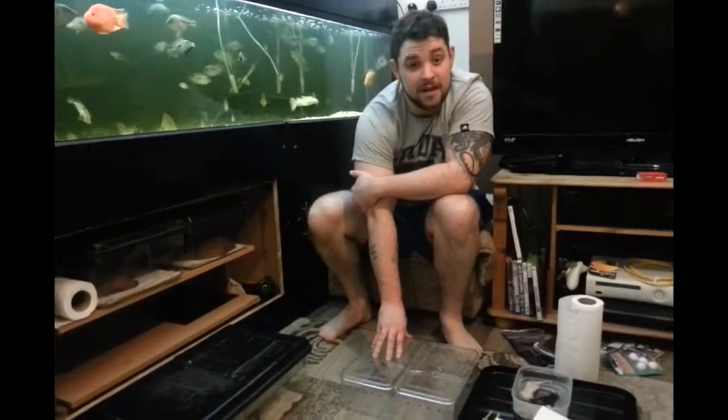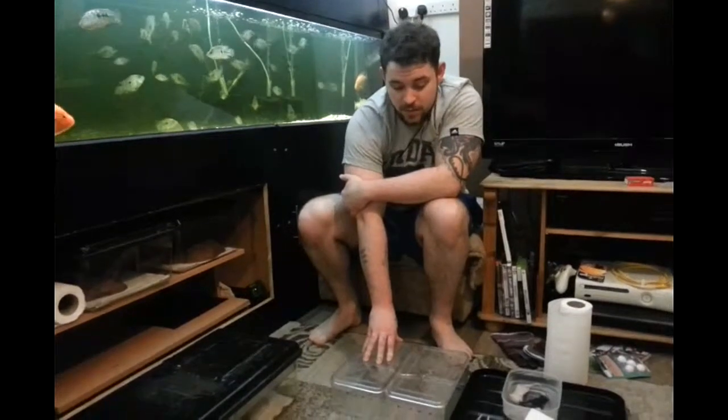I feed my corn snakes out of the enclosure. If you feed them out of the enclosure, you've got less chance of getting nabbed when they're hungry. But first of all, what I do on feeding day...